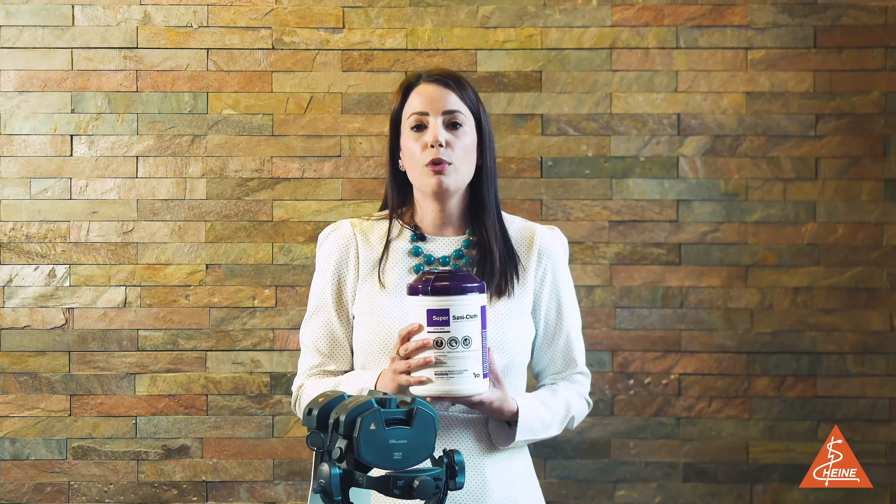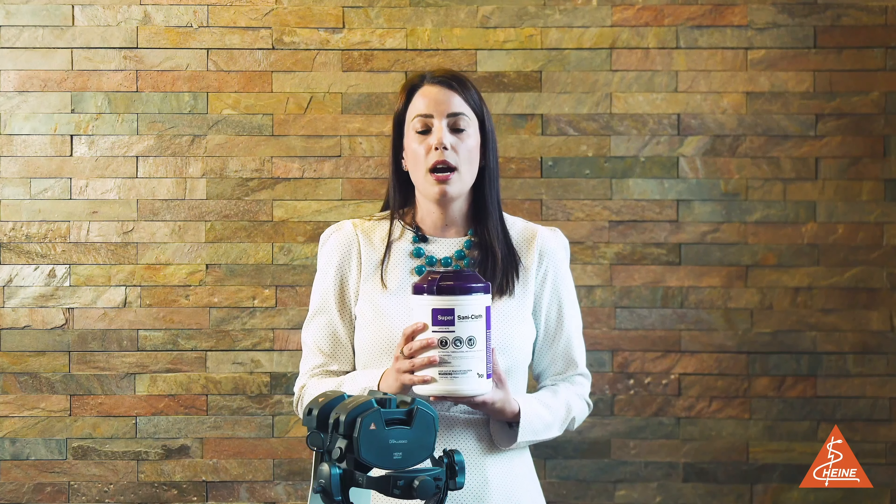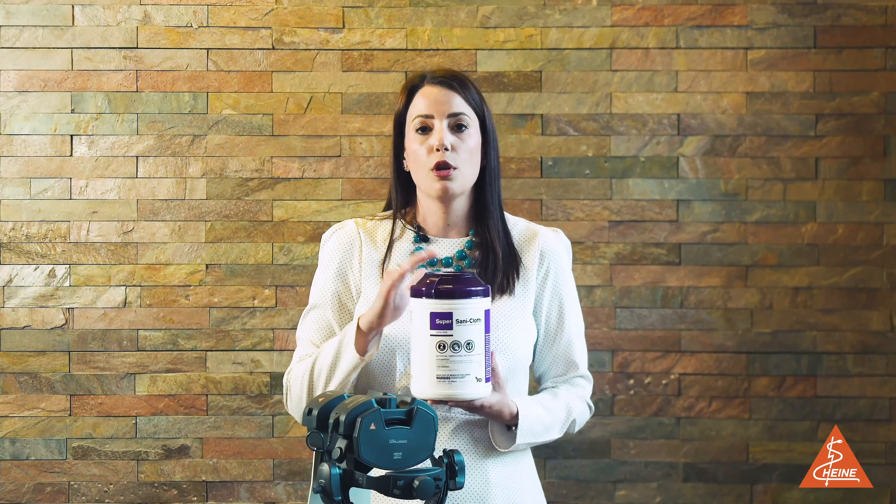In the HEINE IFU, we specify a product by PDI called Super Sani-Cloth Purple Top. HEINE recommends the Super Sani-Cloth product by PDI.